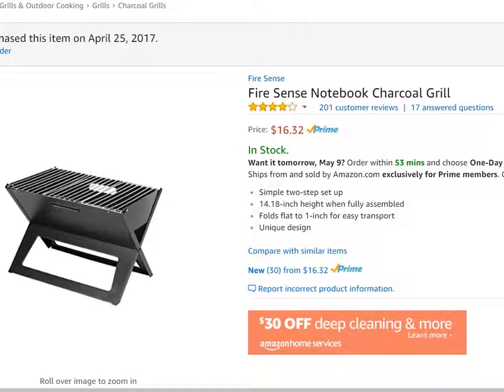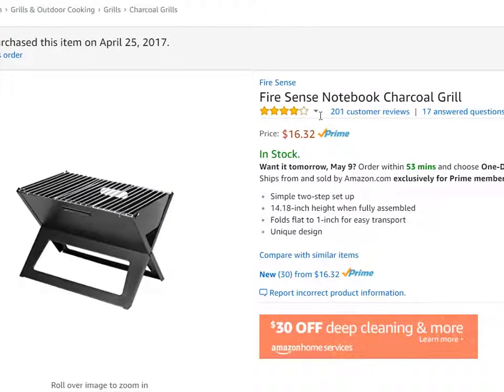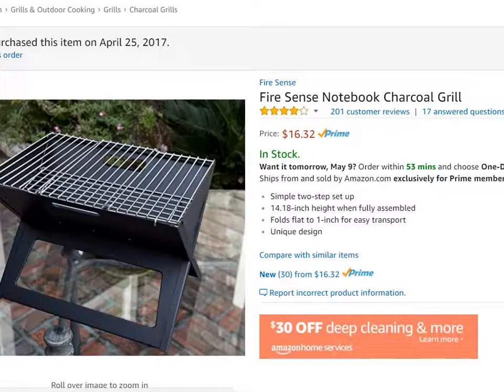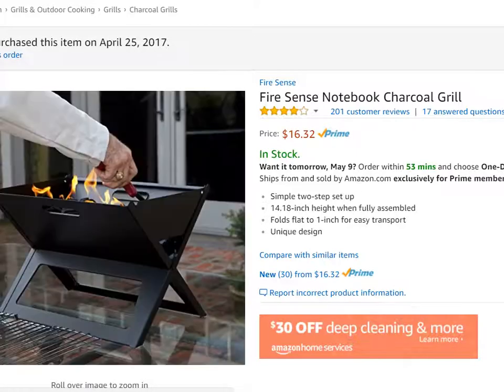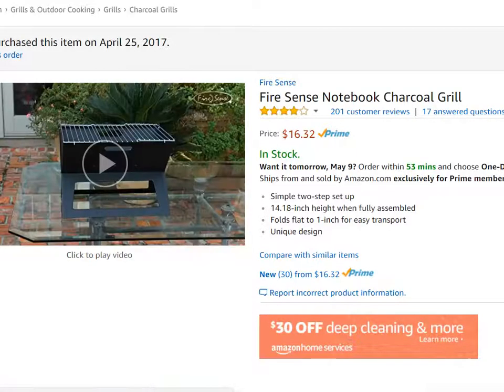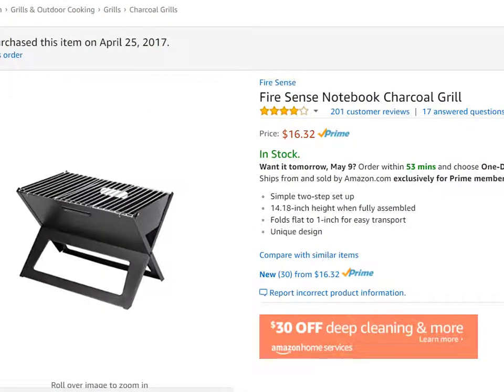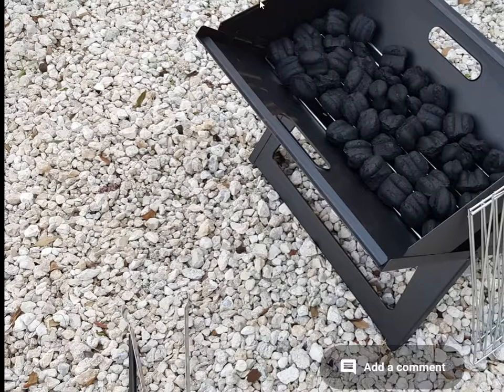Hi guys, this is my review of the first usage of the FireSense notebook charcoal grill. It's actually on discount at the moment, so a good moment to buy. Here are some pictures from Amazon. It looks really good, really stable — really promising — and I was hoping it would look the same when using it.